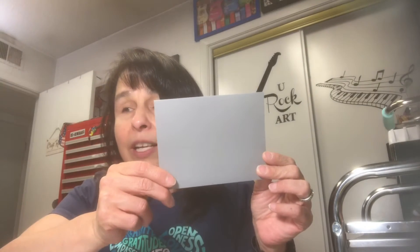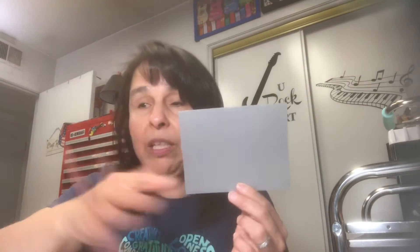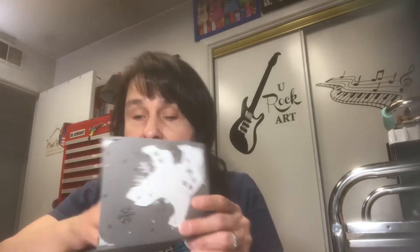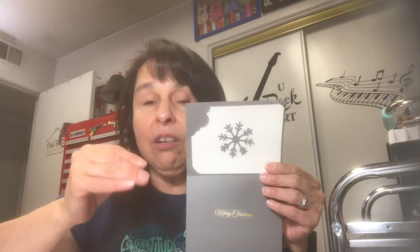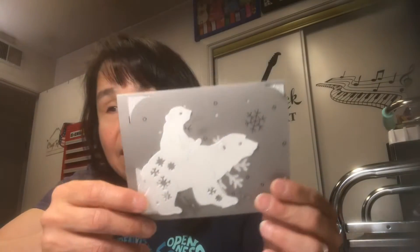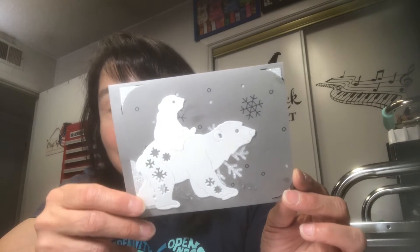I have some gray cardstock, four and a quarter by five and a half — scored it, folded it, all of that. And then I die cut this cute, super cute little polar bear. I was gifted a polar bear die a long time ago and it is so super cute. I did this whole card on my Cricut Joy and cut out this insert, which is a silver glitter cardstock.